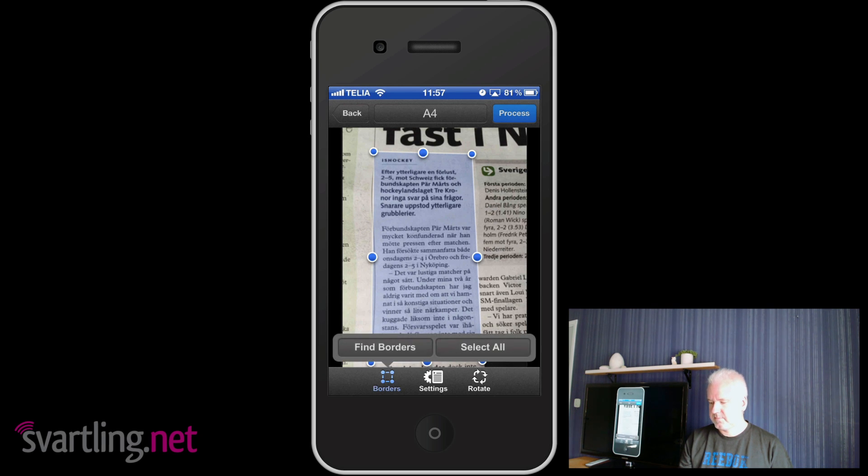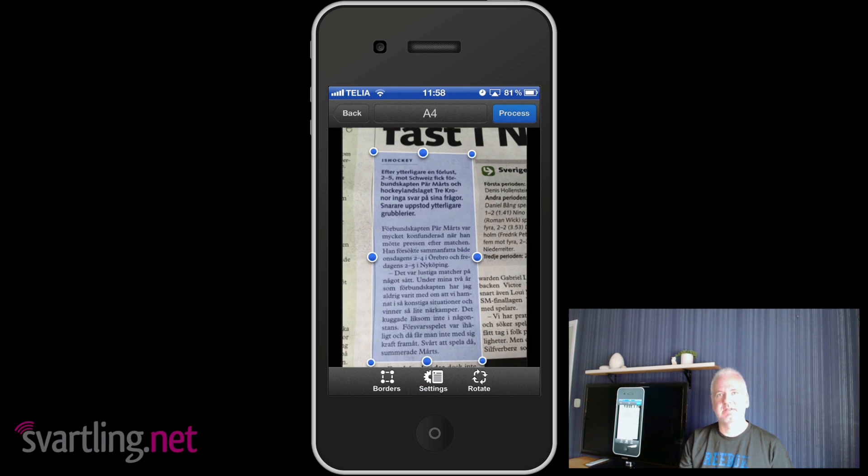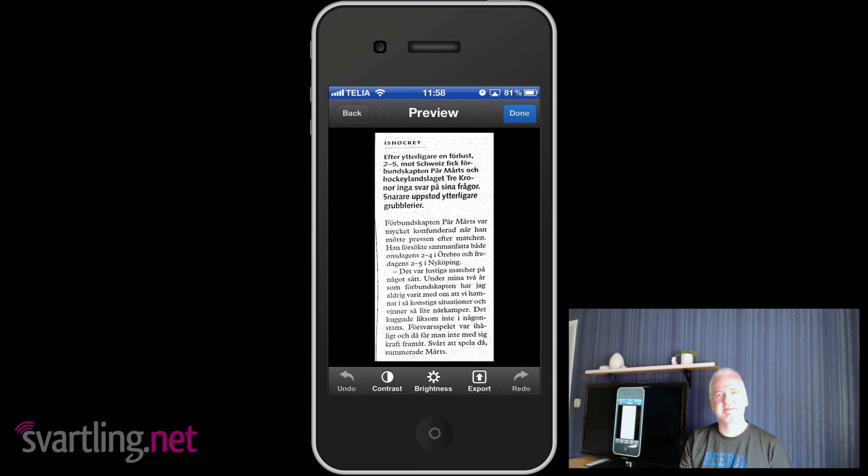You can select find borders or select all, but we have already selected manually so we're fine. In settings you can choose document or photo mode, and color, grayscale, or black and white. Since this is a newspaper we choose black and white. When you've finished customizing the settings you just click process. There's a nice animation — it looks like a scanner, very cool.